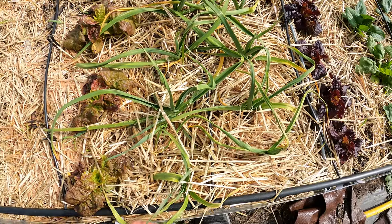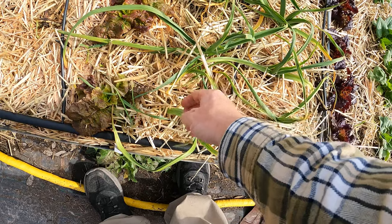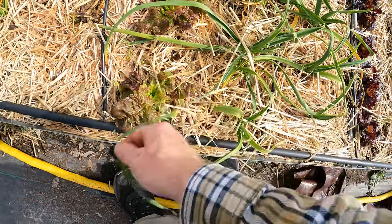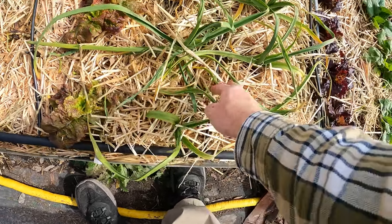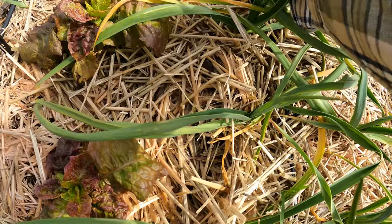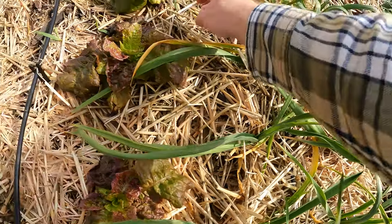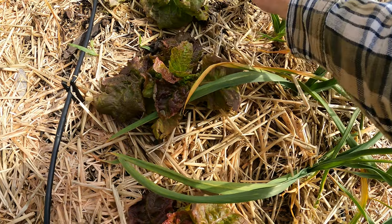I just picked that out. They are all through here, and unfortunately since straw comes from wheat, that's what this is. And they look a lot like this garlic, so you kind of miss it. I see it when it's not right next to the garlic, but when it's popping up through the garlic, I've been missing it.